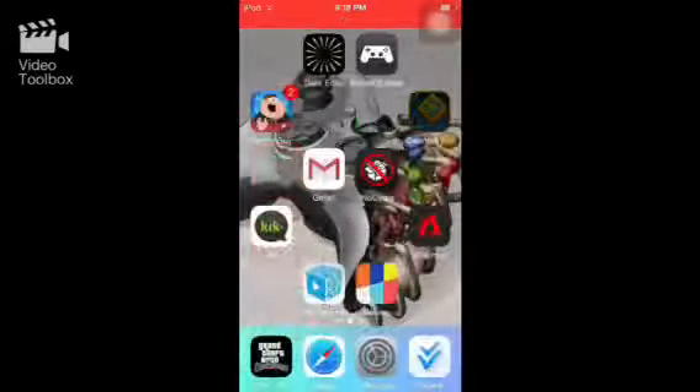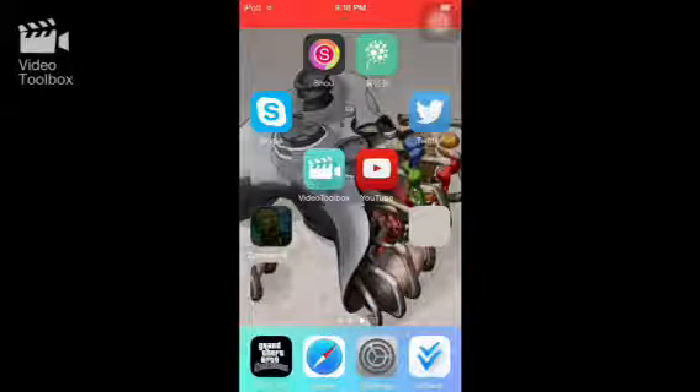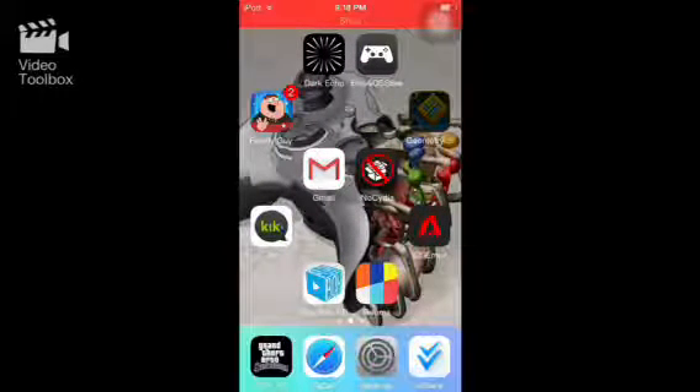Everything on vShare has shut down — that's why you see my Geometry Dash and Zombieville USA 2 games showing the black icon screen. They won't install because they've lost their certificates.